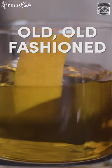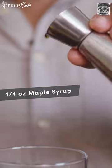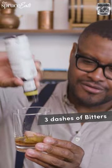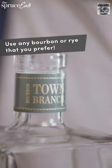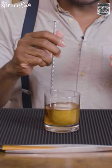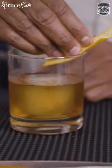The old-fashioned — the old old-fashioned — uses maple syrup. You just want to do a quarter ounce. We're gonna add bitters to this one, two, three. Town Branch bourbon, two and a quarter ounces. Let's add some ice, stir it for 10 seconds, rub the rim of the glass, and just gently place it right on top of the ice. Perfection.